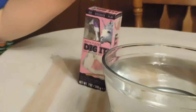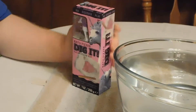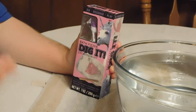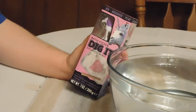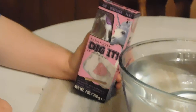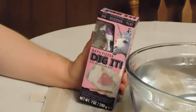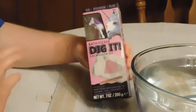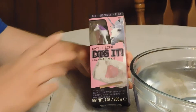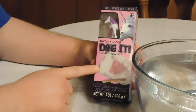Me and Leah are going to explain to you what this is. Are you ready? Leah is really excited because she's been wanting to try this since we got it last night at Walmart. This is a bath fizzer dig-it excavation kit, and I know a lot of you kids are really into bath fizzers right now, and all the surprises inside, and unicorns. So this is a really cool kit for any little boy or girl.